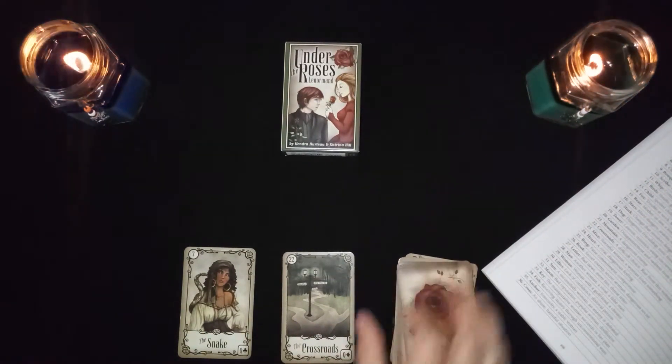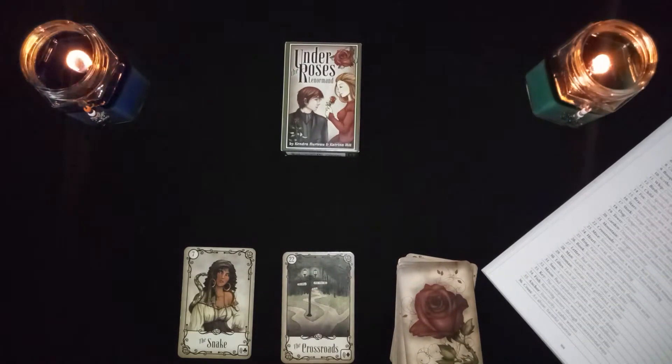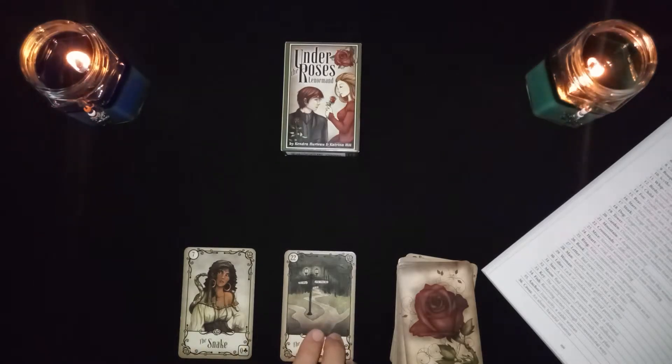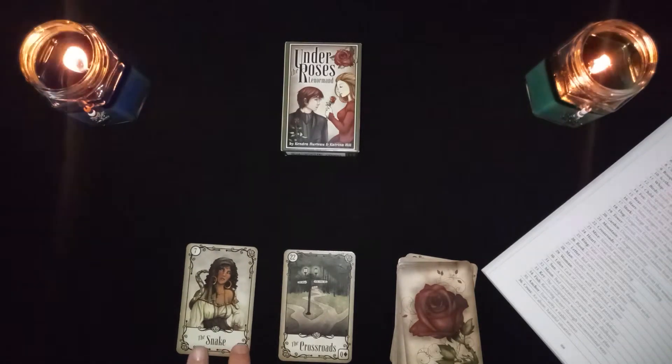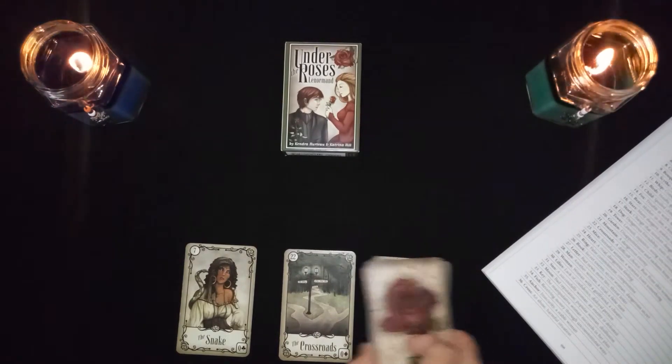The snake in combination with the crossroads is a difficult choice. If this is representing a woman, it means you need to run from her — get away, she is up to no good. So: difficult choice, or run away.